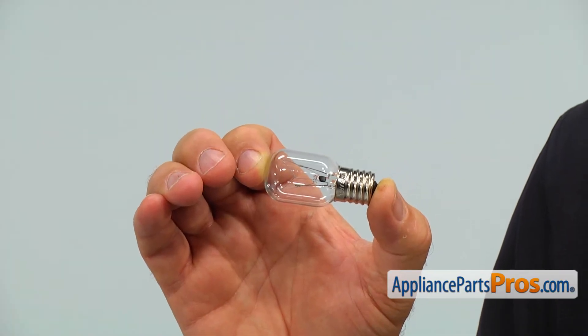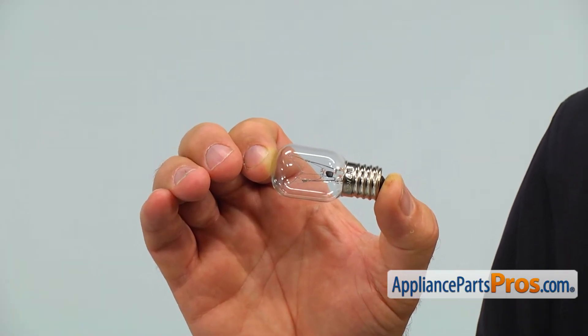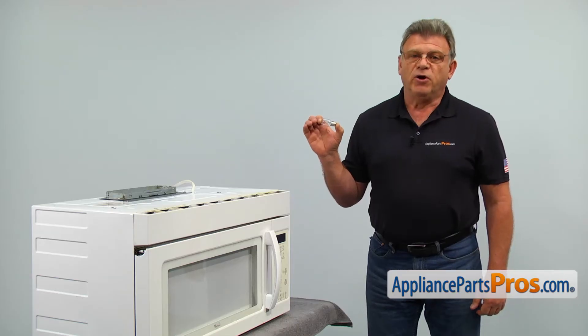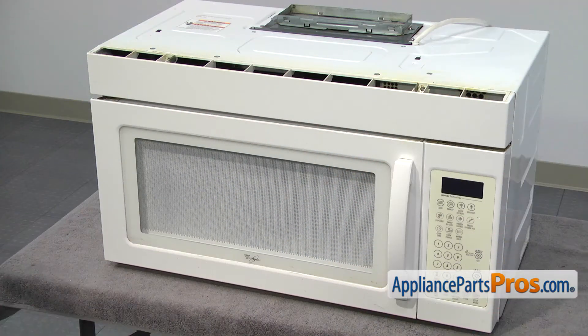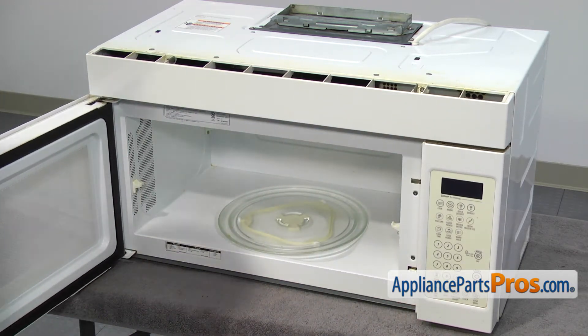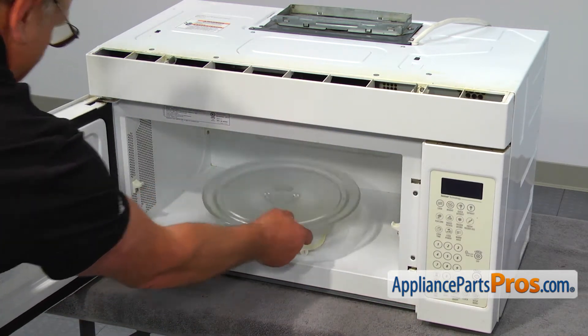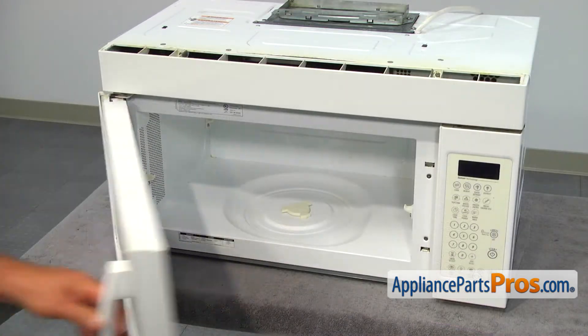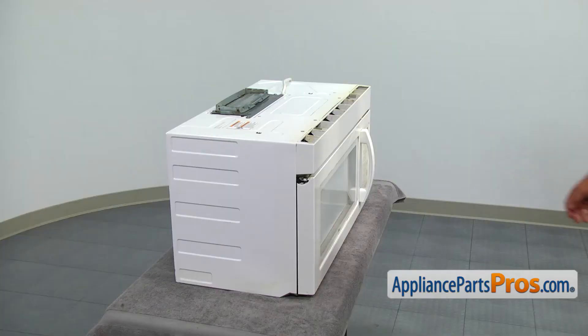This is the 40-watt exterior microwave light bulb used for illuminating the cooktop directly underneath it. If the exterior light doesn't come on when it's turned on at the control panel, the light bulb should be checked and replaced if burned. To get to the exterior light bulb, we need to get underneath the microwave. In our case it's on the table, but most likely your microwave is installed over the cooktop. I'll open the door and remove the cooking tray and the turntable support ring, then place the microwave on its back.